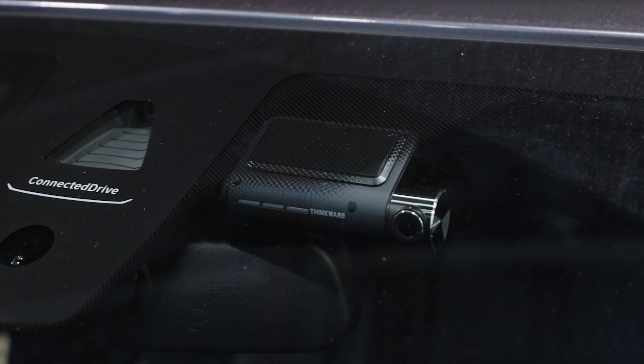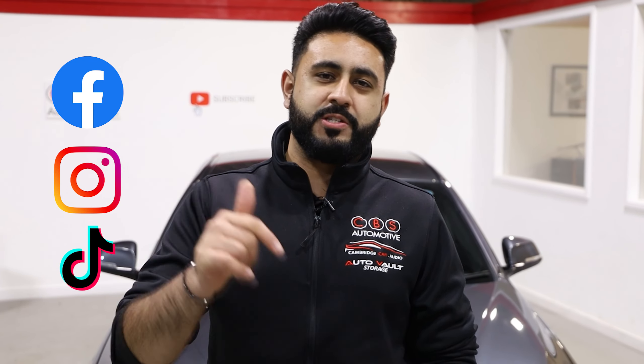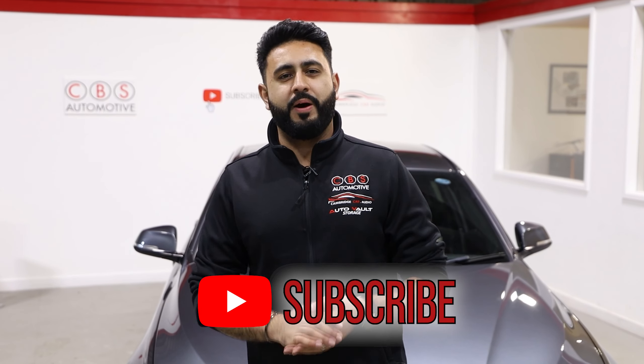So we're all wrapped up on today's video — thank you very much for watching. Hopefully you've enjoyed it and learned a little bit more about what the installation looks like on a BMW 3 Series. If you're interested, drop us a message on any of our social media platforms and we're more than happy to go through everything with you in a lot more detail. Thank you very much for watching — we'll see you soon.